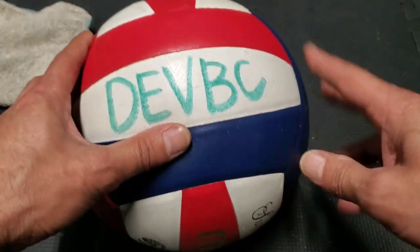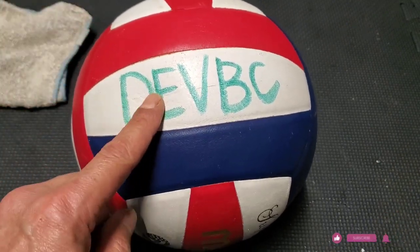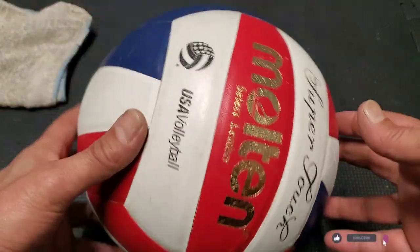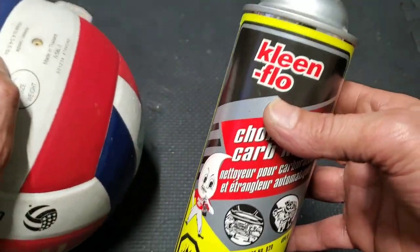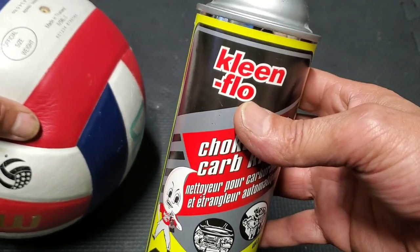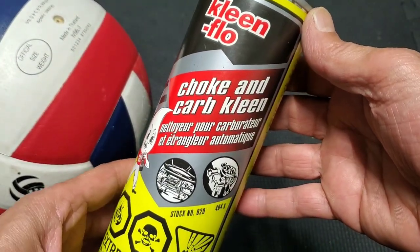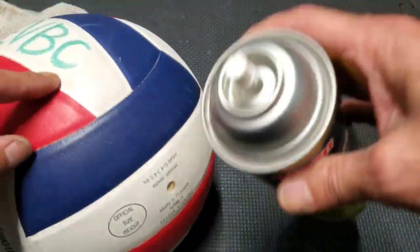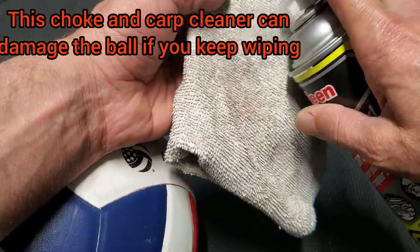Hello everyone, this is how you clean any kind of ball if it has a permanent mark like this. This is the stuff to use to clean sport balls — I clean flue, this is a chalk and carp clean. Be careful, do not spray directly on the ball. All you need is just a rag like that, spray a little bit here.